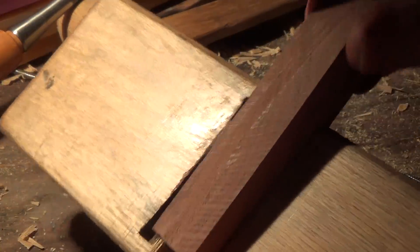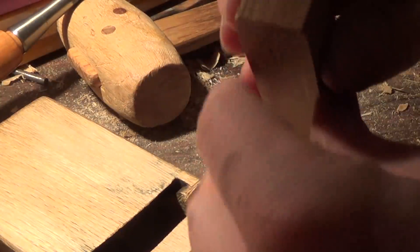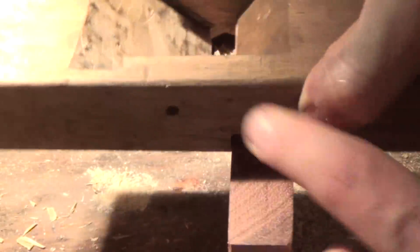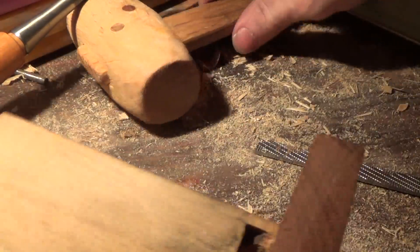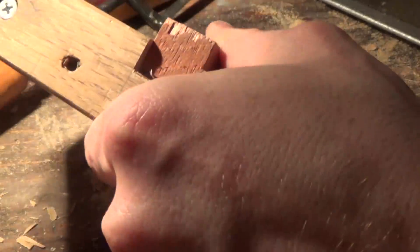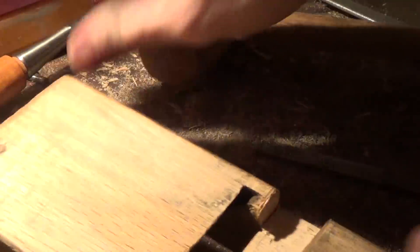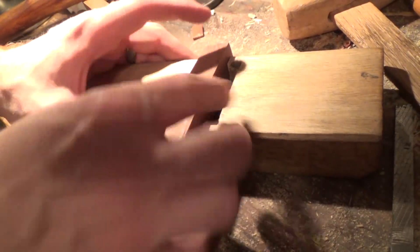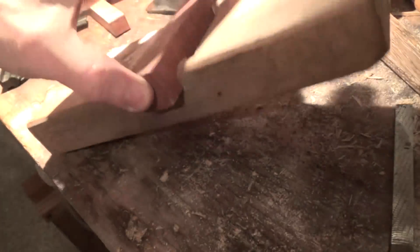We've got a nice recess cut there. I'm going to try a little test fit — it's really just a matter of making sure that everything fits as it should. You can see we've got that held in there without any glue or anything, so pretty tight. Let's do the little taps here and see what we've got. It's a little off still, so I've got a little bit more work to do. After a lot of fitting, this is tight enough that we don't even have to use clamps.